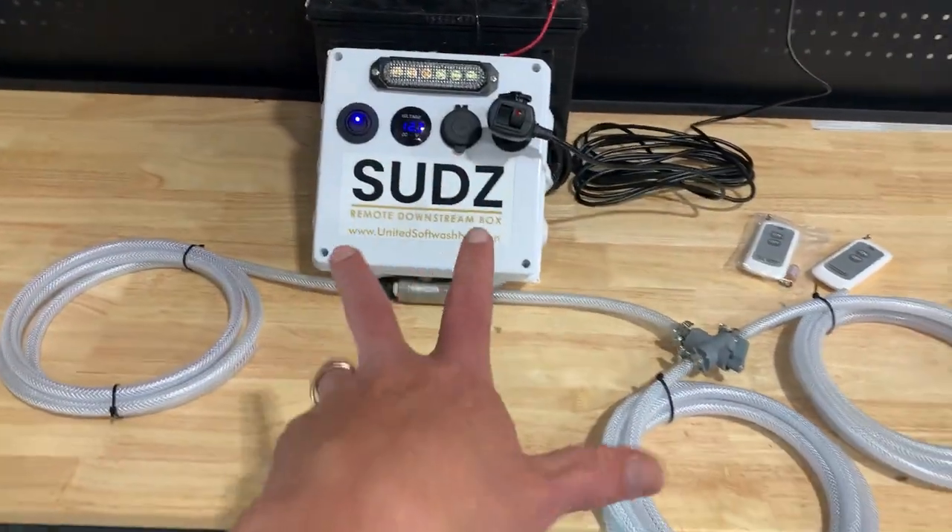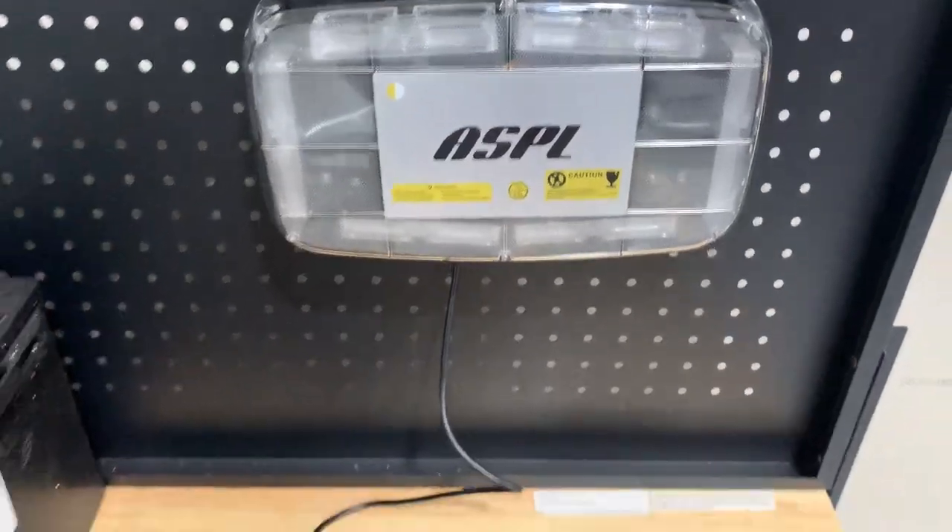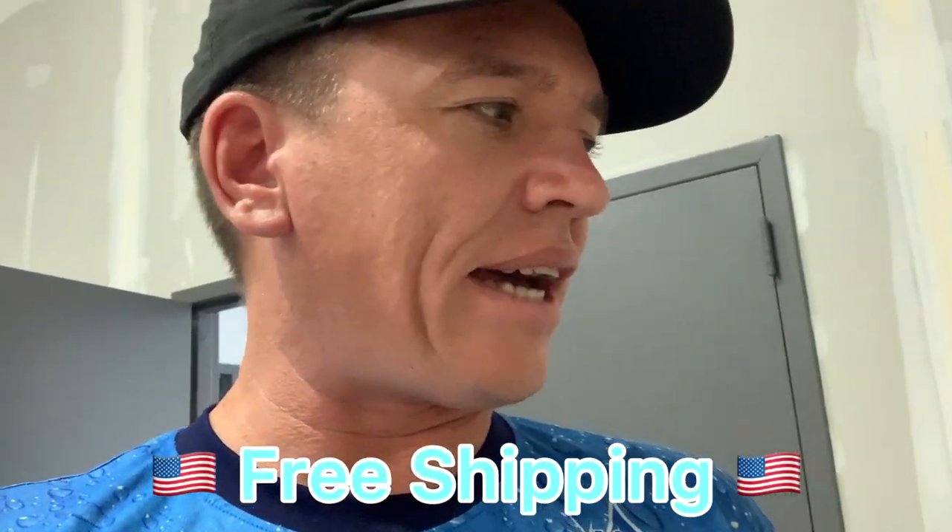So one more time — you get the box, it's already going to be pre-plumbed. You're going to get two remotes and you're going to get this lanyard as well as this external light right here. All of that is going to be included. Another thing that's included with this is free shipping. So don't worry about that expensive shipping if you're in the continental USA — United Softwash has you covered. At the time of this video, when we're launching these, they're going to be for sale for $475. Great price point. I don't think you're going to find a better built box with this type of functionality for a cheaper price. Check out our website at www.unitedsoftwashnc.com.